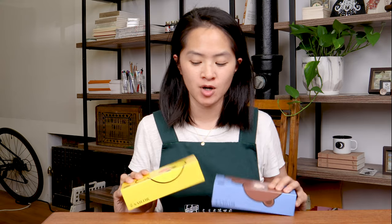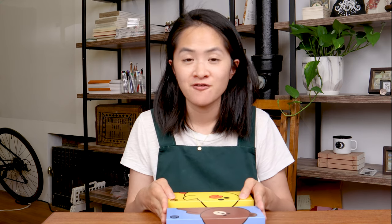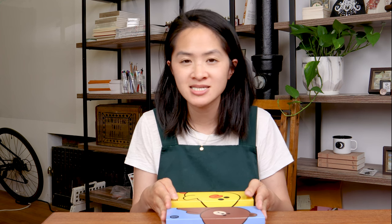We are going to be talking about our new Sailor Pens North America exclusive pens. These are the Sailor Line Friends Pro Gear Slim fountain pens. Let me show you all a little close-up of the box detailing, because the box is really cute.